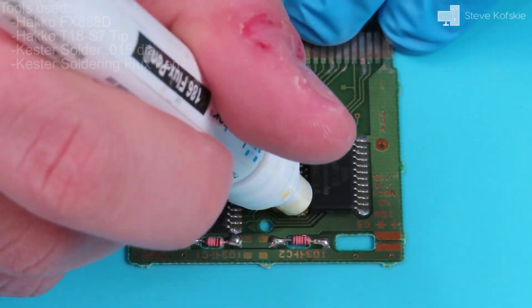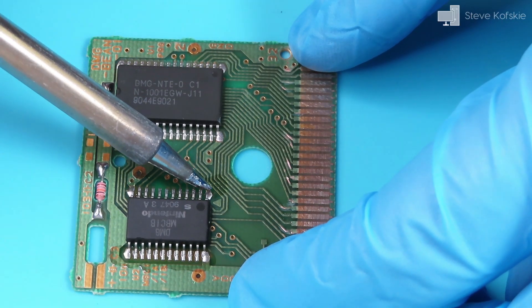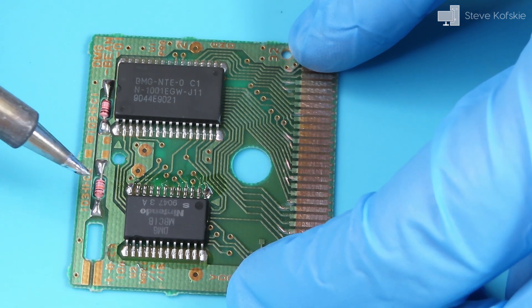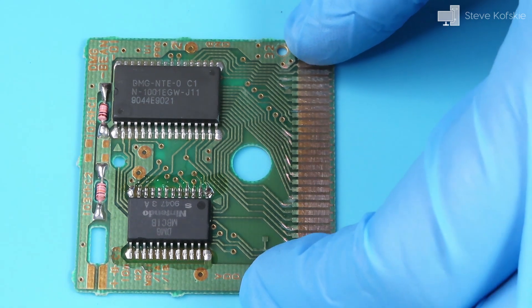I heated my iron to around 800°F, placed flux on the pins I was going to reflow, placed a small amount of solder on my tip, and slowly ran my iron across the pins. I checked to make sure there wasn't any bridging of the pins and did the same steps for the three other rows.